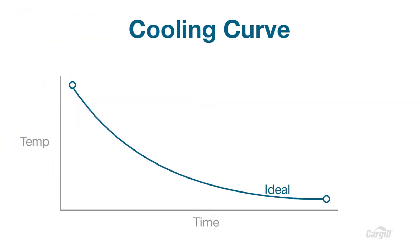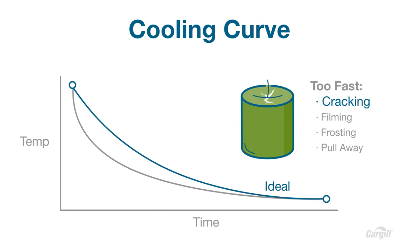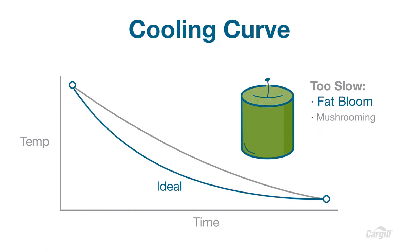This is the cooling curve. Cooling too fast can lead to cracking, filming, frosting, or pull-away. Cooling too slow can lead to fat bloom or mushrooming.